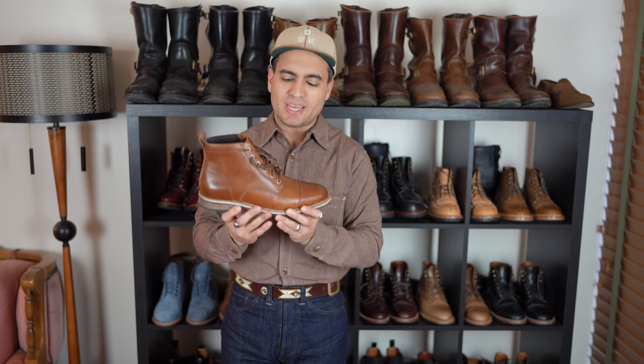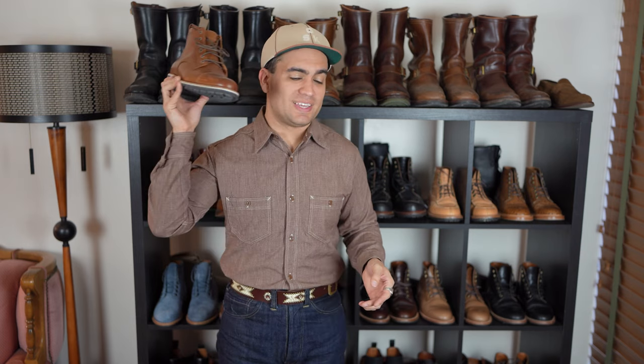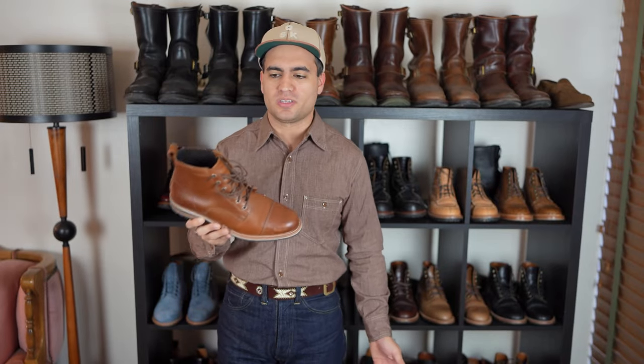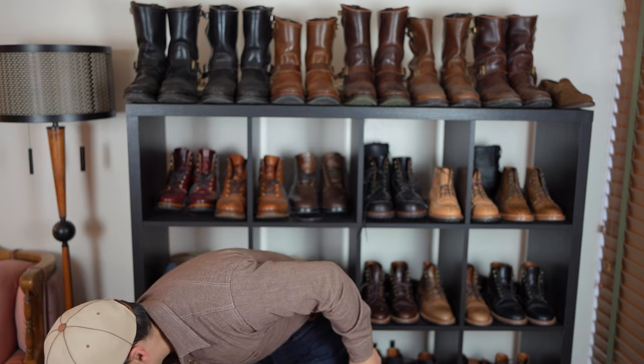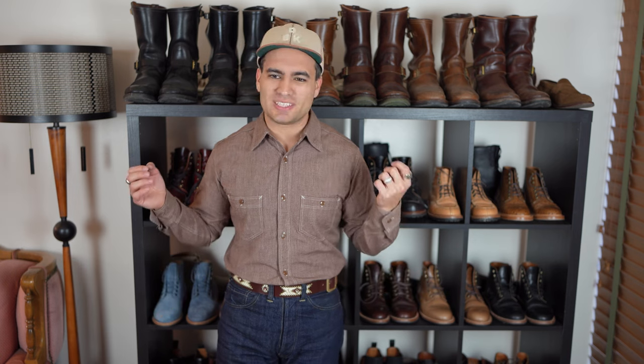If they were priced around $225, I would say yes over Thursdays every single day of the week — and Thursdays is clearly their biggest competitor. But at the current price, it's tough. Anyway, that's the Helm Hollis boot in teak. In some ways I'm pleasantly surprised; in other ways I have some reservations. If you have any questions, leave them in the comments below, or DM me on Instagram for a quicker response. Thank you all very much for watching — I'll see you all next time.